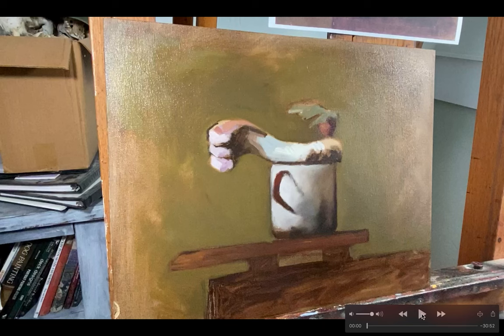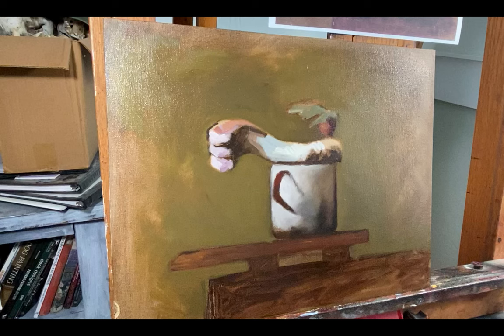Hey everyone, this is a video showing how I handle some of the final blending. This is a master copy for the beginning painting class using a limited palette made up of ivory black, raw umber, burnt umber, Indian red, burnt sienna, and yellow ochre, mixed with titanium white to make the tints.